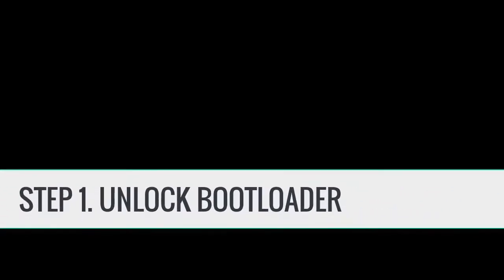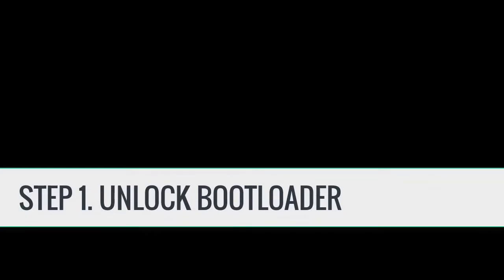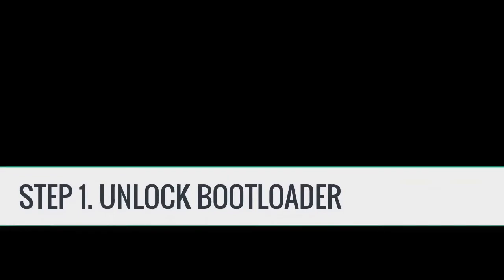Hey guys, this is Ayush from crackfortech and I am back with another video. This video is about another custom ROM for Moto X Play, which is an Android Oreo based ROM. This is the only ROM I found on the internet which has Wi-Fi, 4G, and camera working. So if you want to try Android Oreo on your device, you should probably install this ROM. That being said, let's get started.